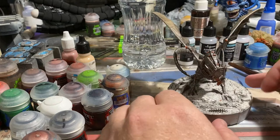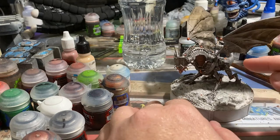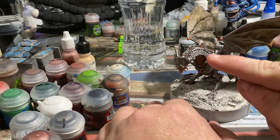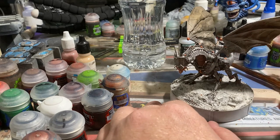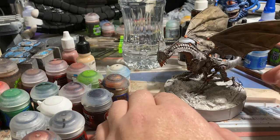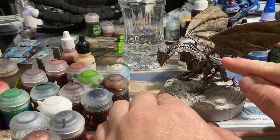What I ended up doing is I hit it with about four washes of Nuln Oil to knock it down and make it look like pot metal, or a very dark, almost cast iron-y metal.